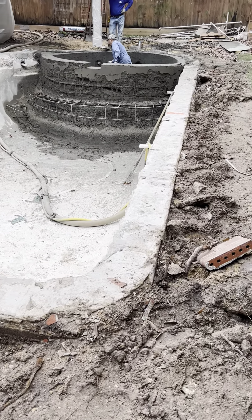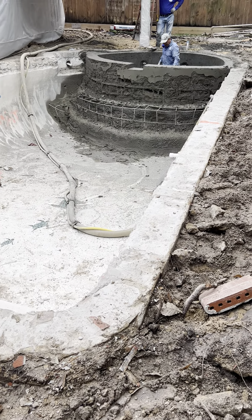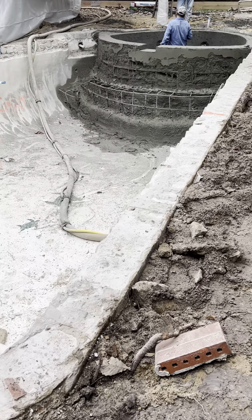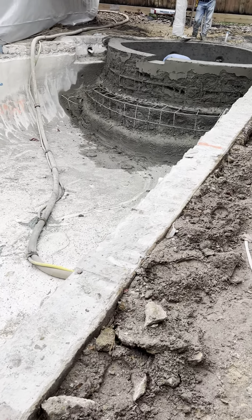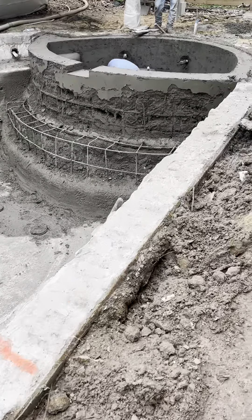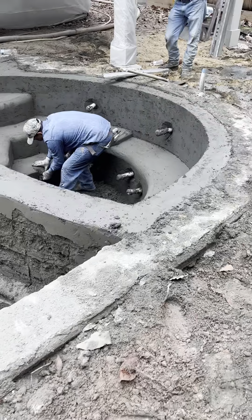Taking a break right now. The gunite truck is back at the shop refilling. We're gonna come back and shoot the outside bench and finish the wall, but we've got the inside already shot. Just trimming it out, detoning it a little bit.